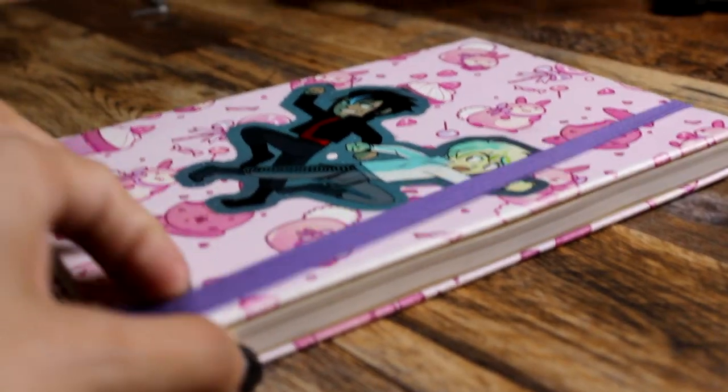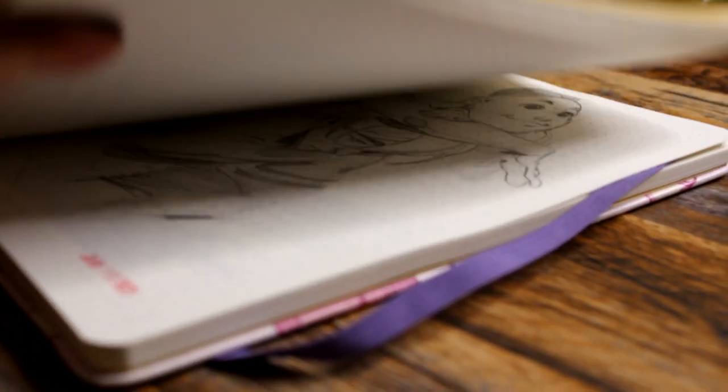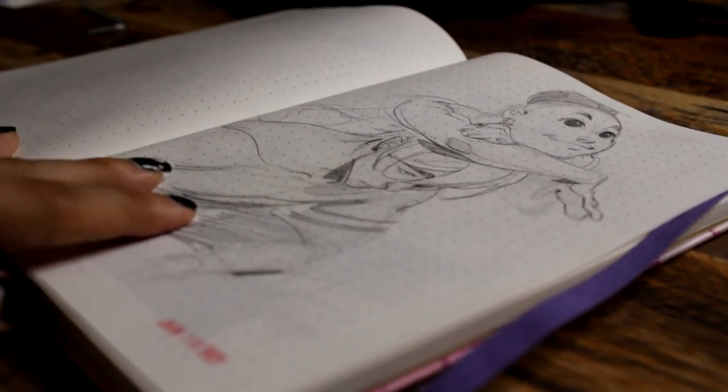Hello guys, welcome to today's video! Welcome back, and if you're new here, hi! I'm Nips, a freelance artist. Today we're going to be working on some doodles that I did over on stream.